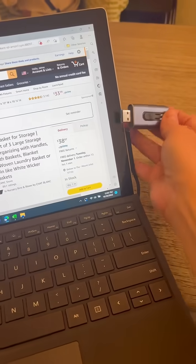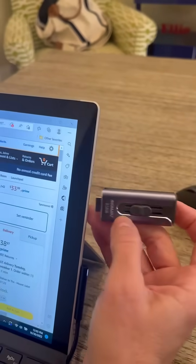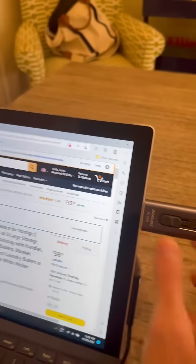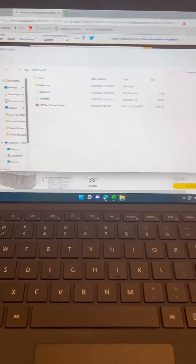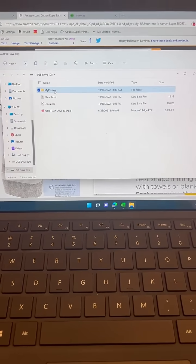All of my photos from my phone are uploaded onto the drive. So, I am just going to keep them on the drive. There is no sense in clogging up my laptop.